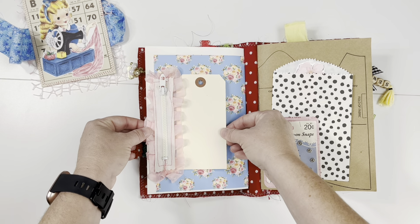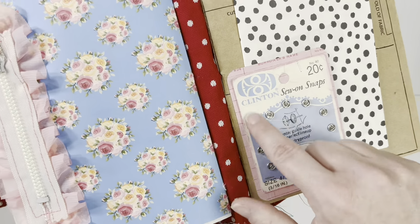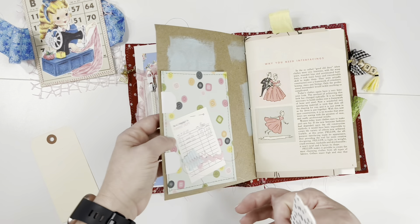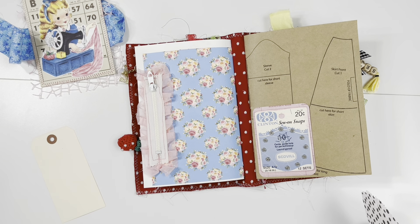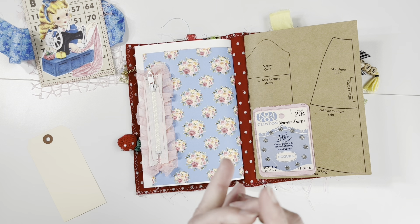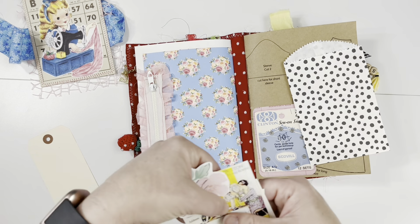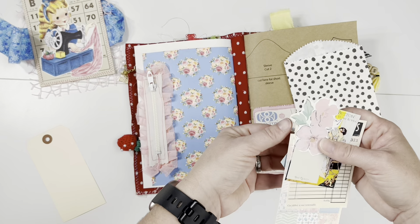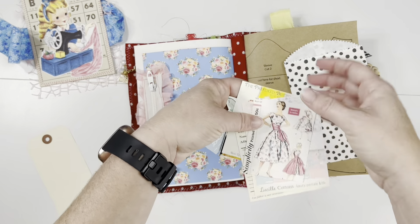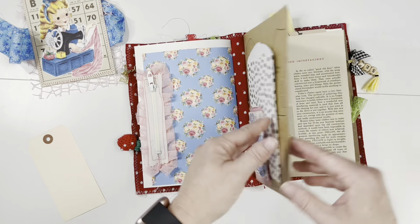Starting the next signature — again some more vintage snaps on their original packaging, turned into a tuck spot. This piece I found in some sewing stuff I rescued while thrifting — it's like a cardboard pattern. Inside this envelope I have a bunch of different printables that are sewing-themed — buttons and things that would match and be good for adding throughout as you journal and decorate.